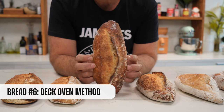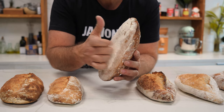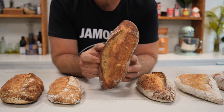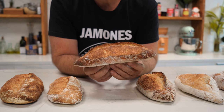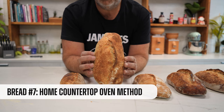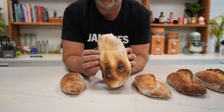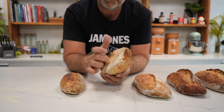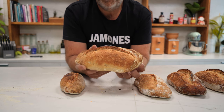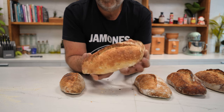Now let's take a look at the baguette made on the deck oven, which would be the most professional method. Let's be honest — this baguette ended up looking as it's supposed to be: nice color, perfect oven spring, beautiful ear, and most importantly, lightweight. And here comes the revelation of this video: using a countertop oven, we showed that we can really make a good baguette without having a super oven. And you're seeing the result right here — a good-looking baguette with a beautiful ear, golden crust, good size, and of course, lightweight.